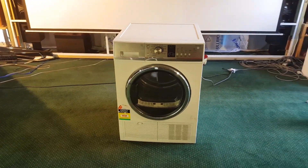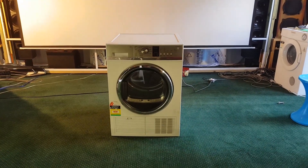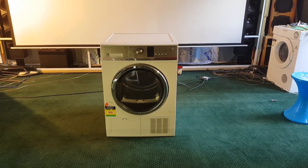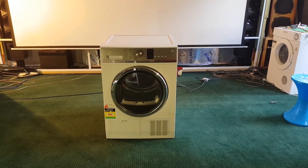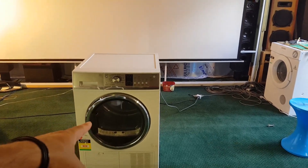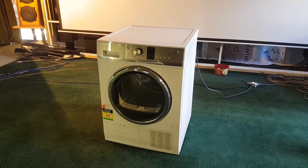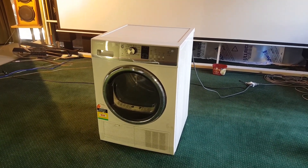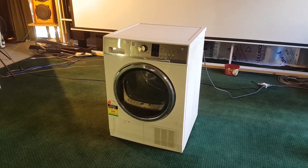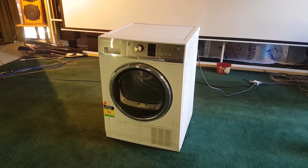Basically, earlier on this year I had this kind of motto — I would never work on one of these. I wasn't interested in condenser dryers because they were too difficult. But about four months ago now, I worked on my very first one, and it was also one of these — a Fisher & Paykel condenser dryer. I've since worked on a couple of other brands, and I quite like them.